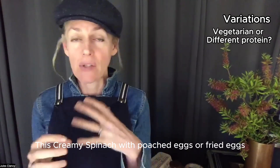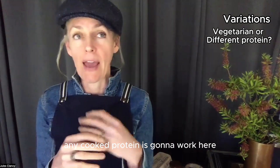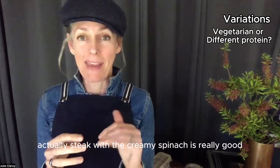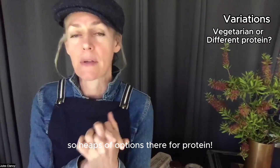Actually, this creamy spinach with poached eggs or fried eggs would work really well. Or if you're a carnivore, any cooked protein works here — steak with the creamy spinach is really good, or even sausages or meatballs. So heaps of options for protein.